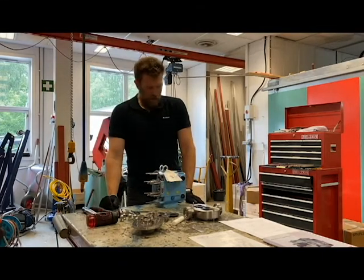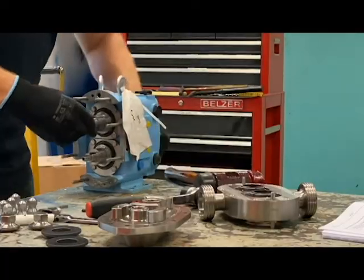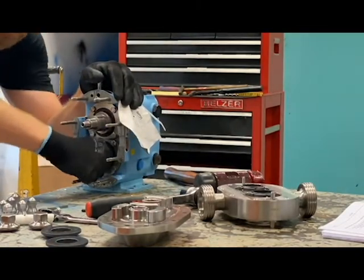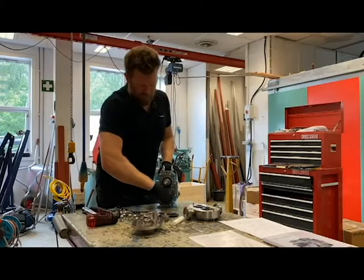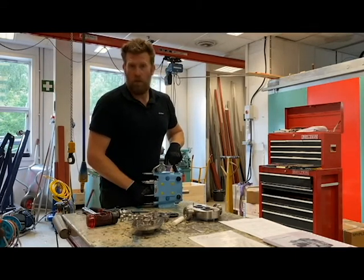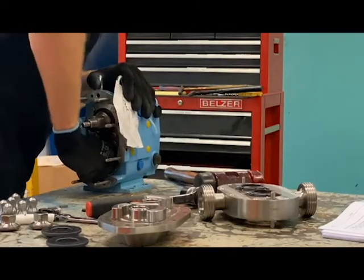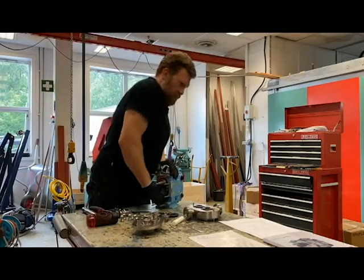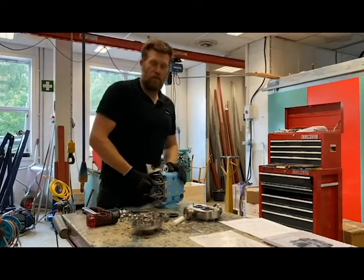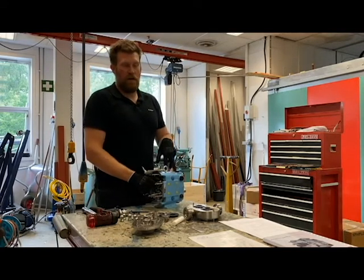Now it's time to look at the condition of the bearings. This is done in three ways. First is slack — you should be able to rotate each axle and have the other axle connect immediately. There should be no slack whatsoever. If there is slack, it's probably an indication that your timing gears are worn and need to be replaced. Next, you can load the shafts by hand up and down to about 15 kilos or 30 pounds. If you get any kind of wiggling or movement, that is a good indication that your bearings are shot and need to be replaced.